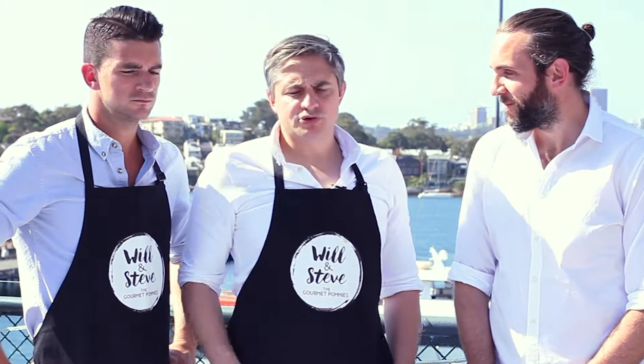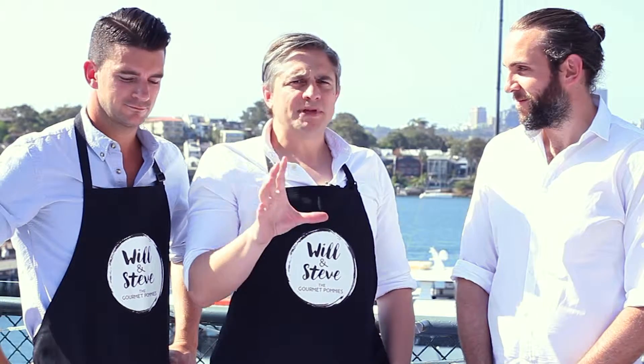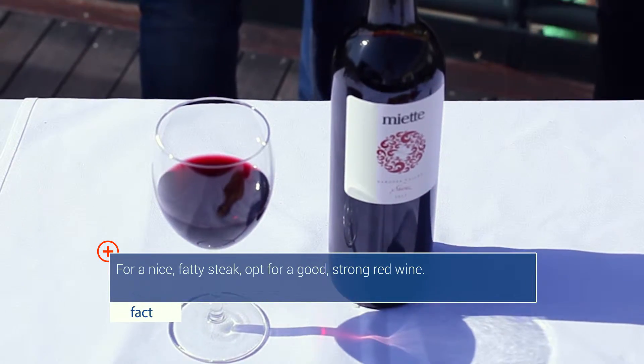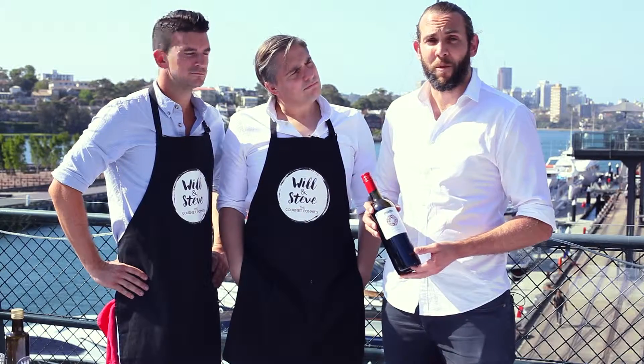Guys, what better way to enjoy a steak like that than with a nice drop of red. I've invited Tom down from the Wine Gallery here, who's going to just take us through it now. Australia's best strong red comes from the Barossa, and the Miette Strands by the Spinifex guys is a great example of that. It matches perfectly with the rib eye.